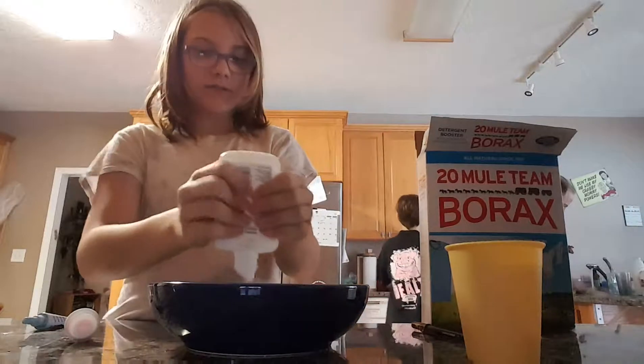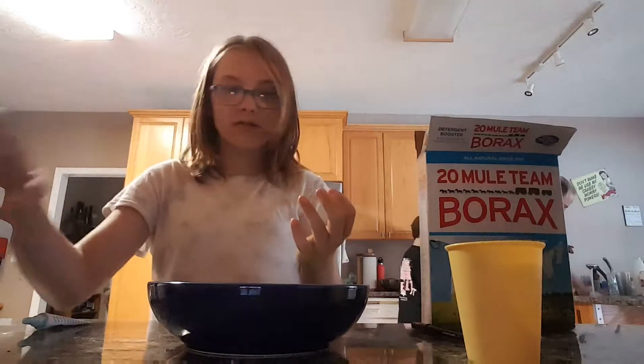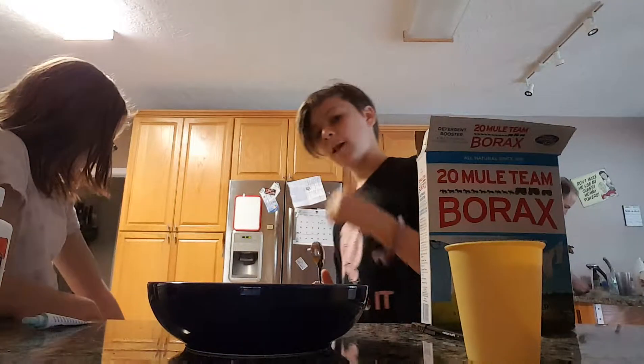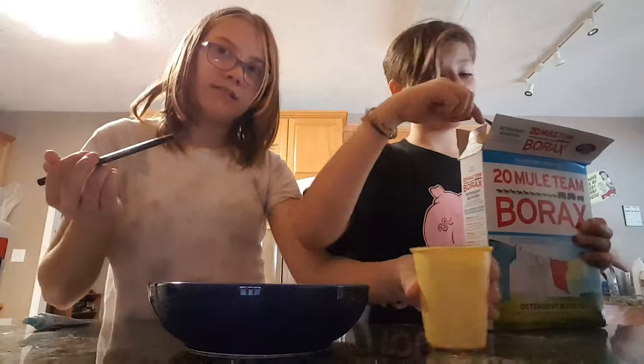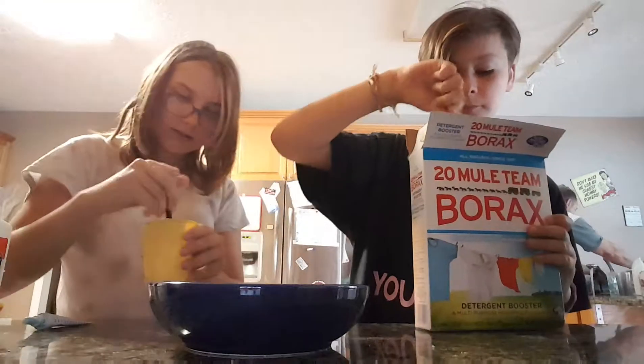Okay, I almost licked this off of my finger — that would have been disgusting. And we have a doggo right there and a kitty woman right there. And I want to mix it. Pop it in there, and I need to mix it until it's dissolved.